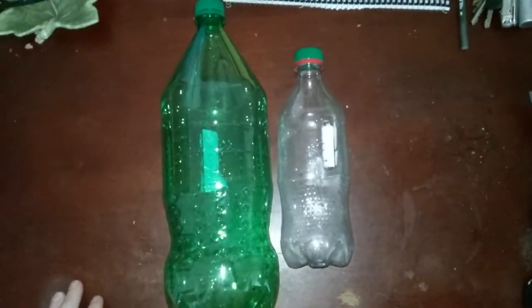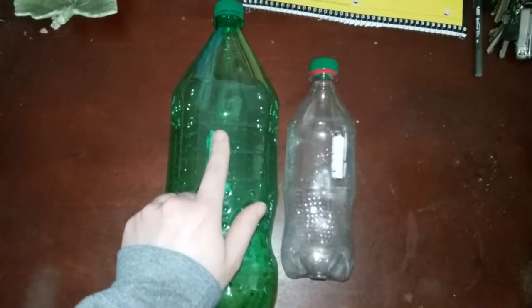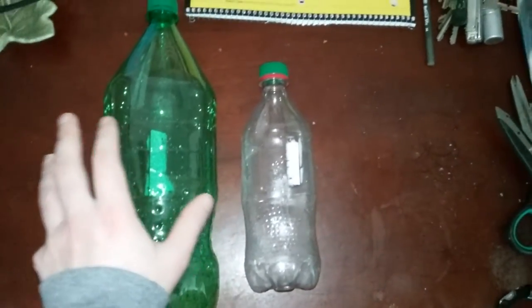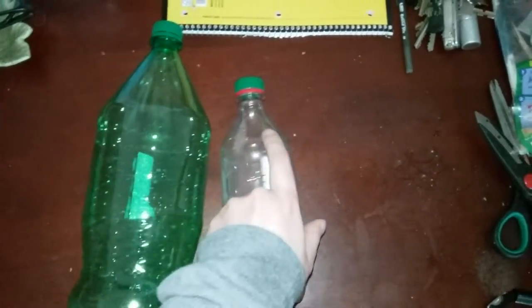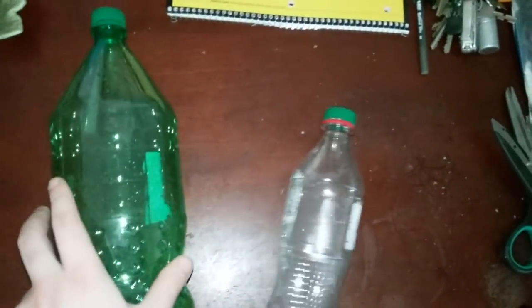Hello everybody, this is JDB. In this video I'm going to talk to you about how to make a funnel with a plastic soda bottle. All you need is any size soda bottle, like a two liter or a half liter, smaller one. Either one will work, depending on the size for your needs.